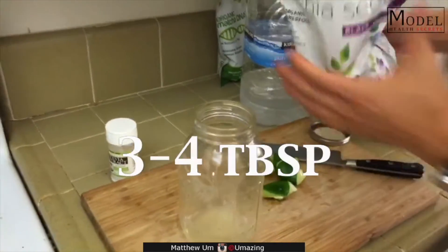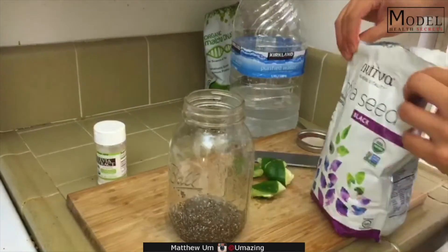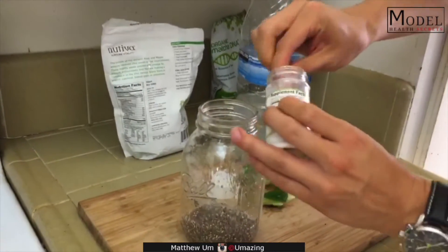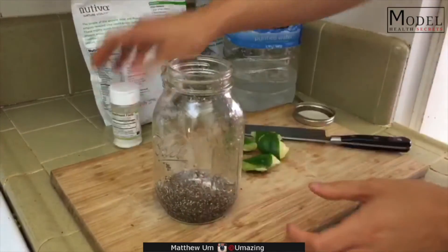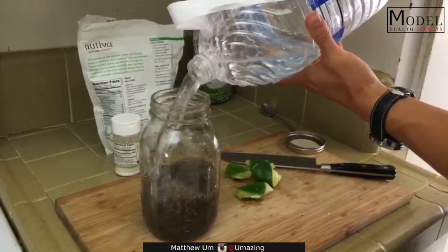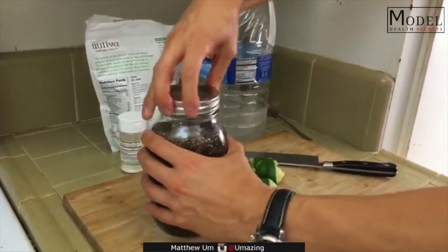So chia seeds — I'm gonna pour some in here, that's probably about three, four tablespoons. That's a lot. I'm gonna do a couple scoops of stevia to make it taste a little bit sweeter. Once the chia seeds get a little wet, they're gonna stick, so I'm gonna pour in the water immediately and cap it. Right after you cap it, you want to shake it up or else it's gonna be a pain to clean after.